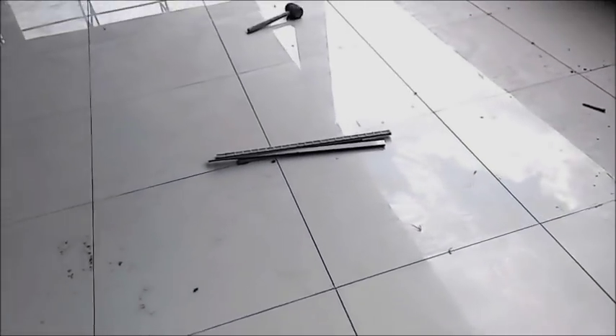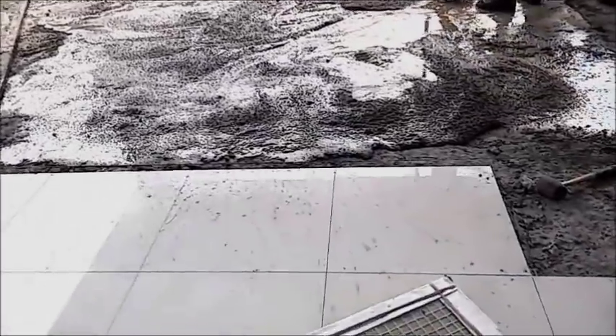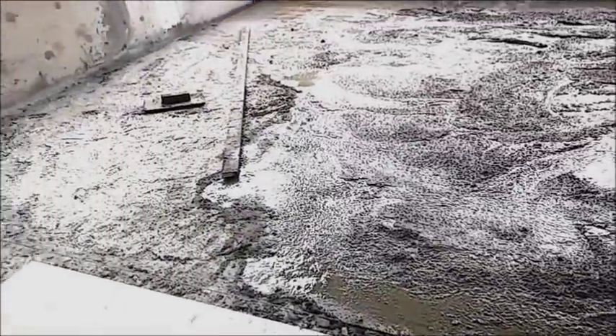Okay, and by Friday also, let's see the floor - the whole thing done. Yeah, it's very, very nice.